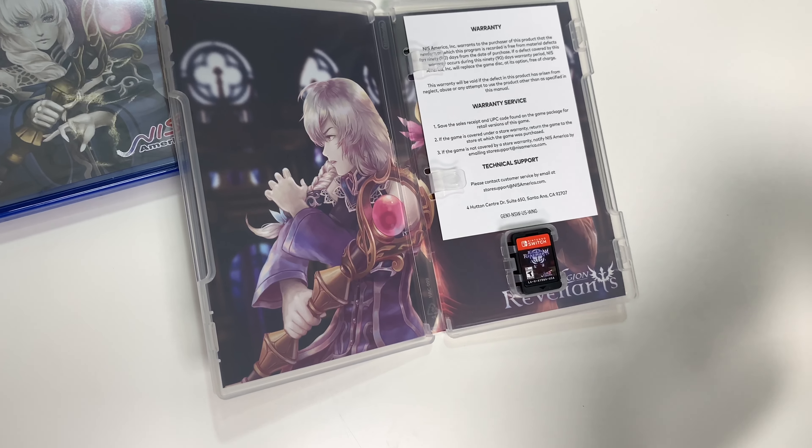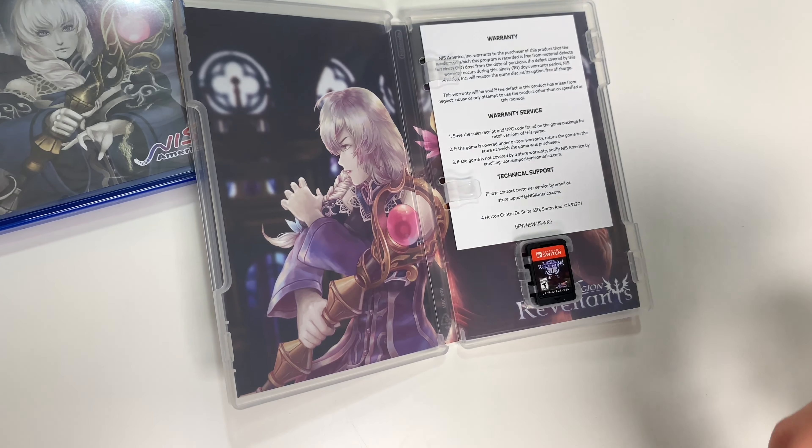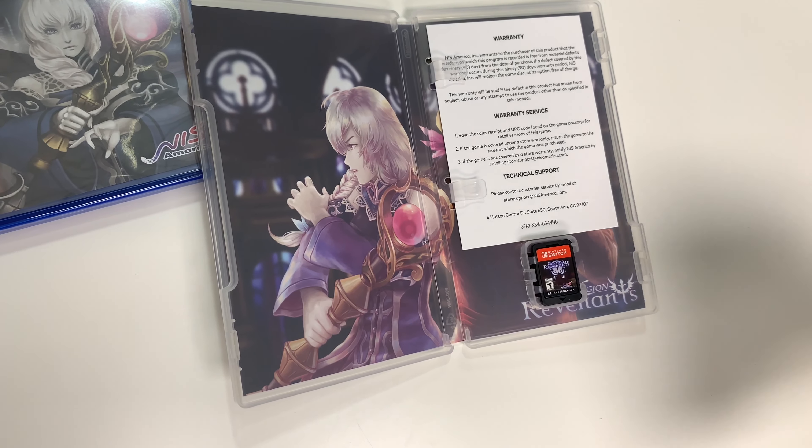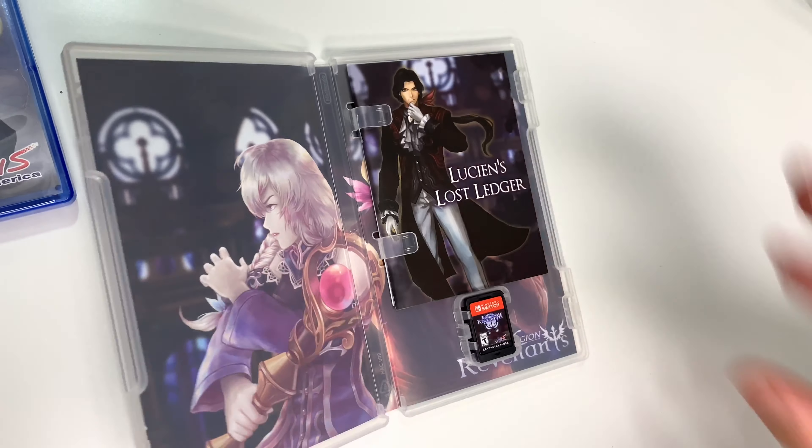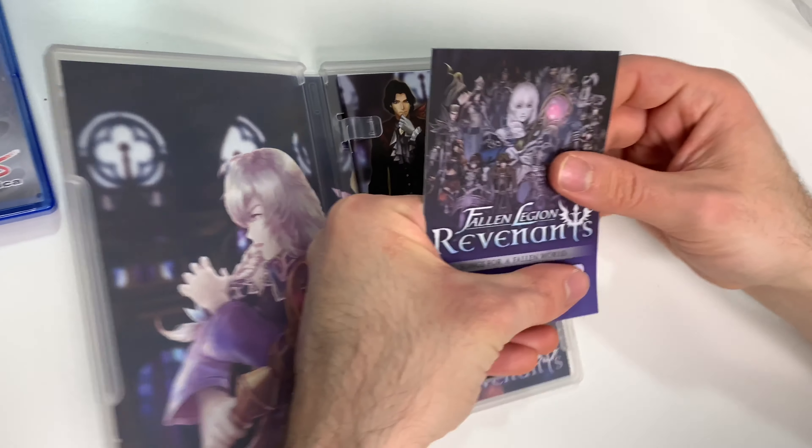Interestingly it's a small booklet even on the PS4 version, but yeah, same thing — the same art and same soundtrack here, same track list.